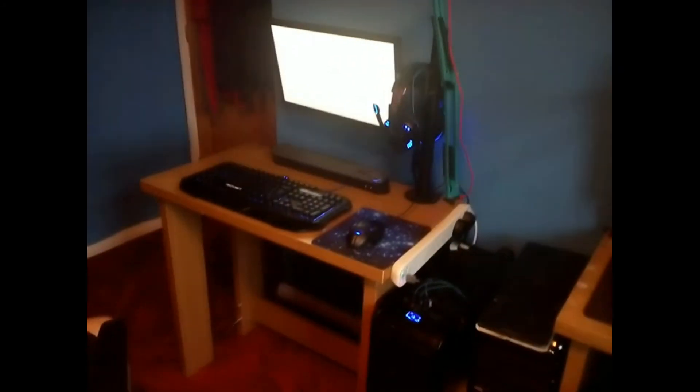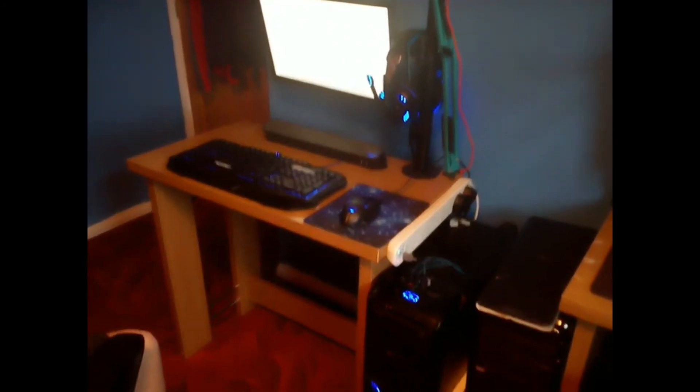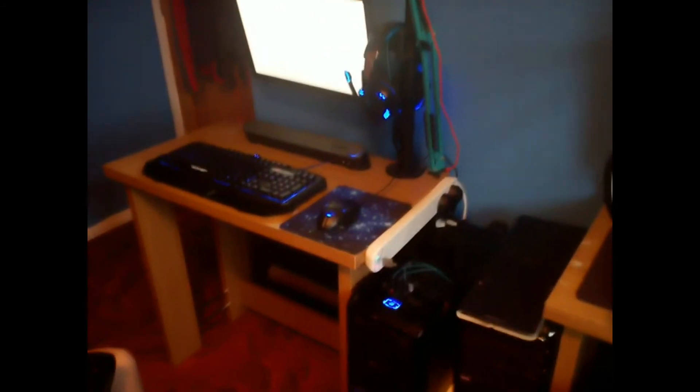There's a little stand for it to go on. That is it! If you enjoyed the video, don't forget to smash that like button and subscribe. Don't forget to subscribe to Phantom Gunner HD. That is my 2018 gaming setup — hope you enjoyed, bye!